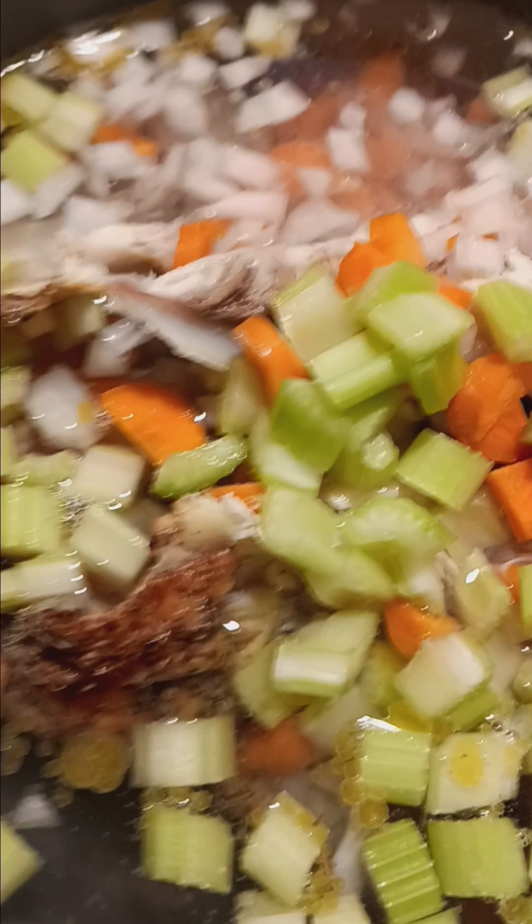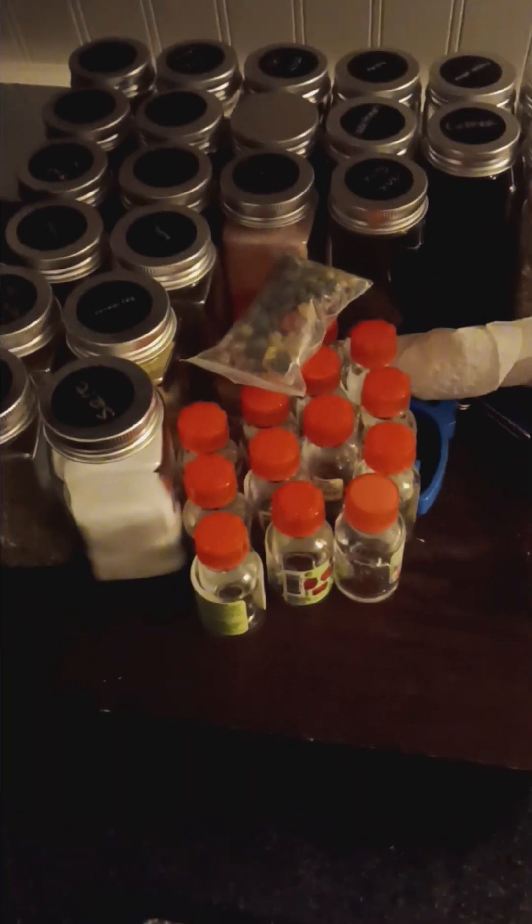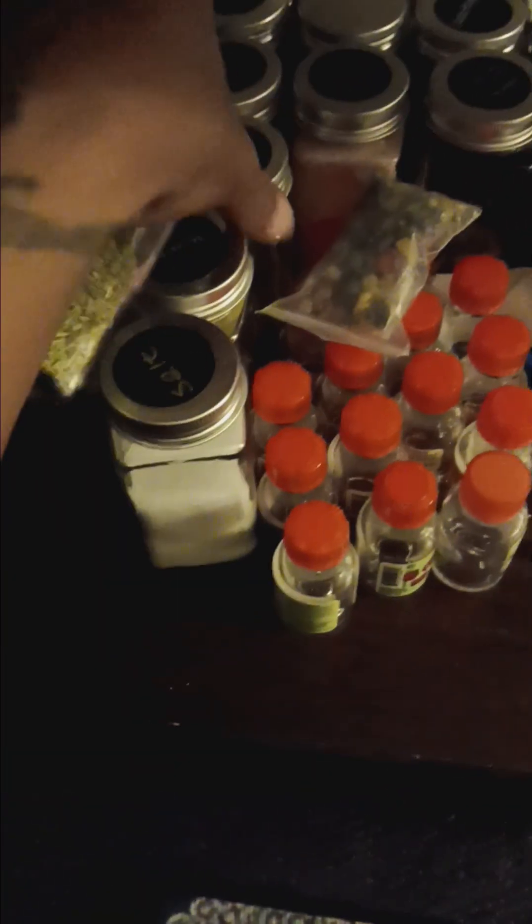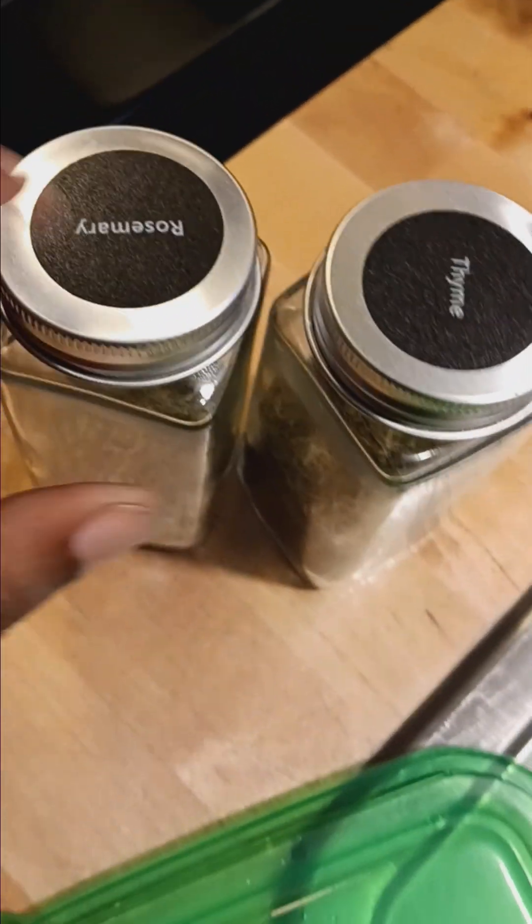Y'all know that I be on some witchy shit, right? So this is my herb collection for my witchy shit, and I don't have any rosemary in the kitchen. So I'm going to find rosemary here — I have rosemary right here, and I got a little bit of thyme right here. We're going to take it on to the kitchen. That's my cat's water bag — we leave those on the floor because they like to play with those.